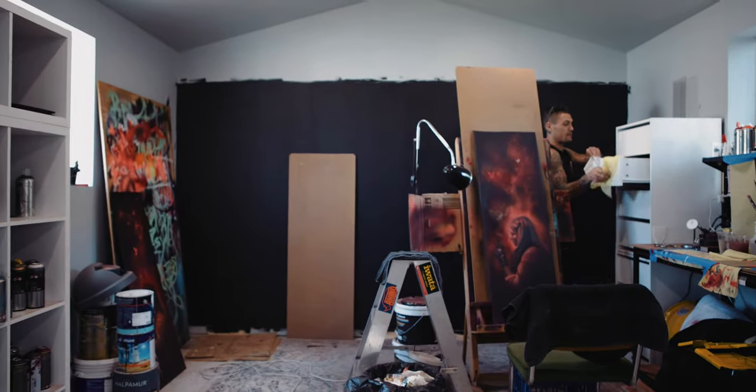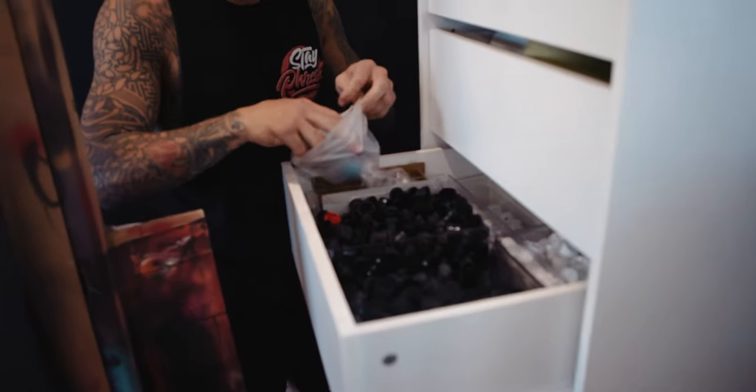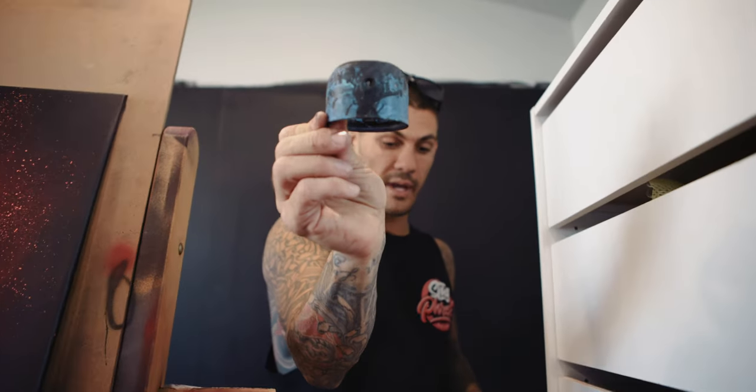We're going to need some caps. Stockies, my favorite — can never have enough stockies. Shout out to Adrian for the stencil caps. Probably won't use them, but I'm going to take them anyway.